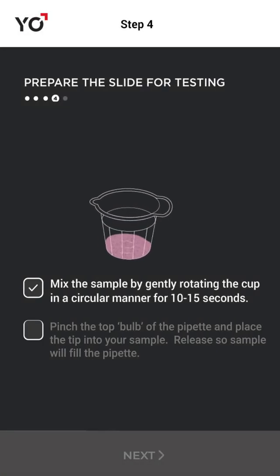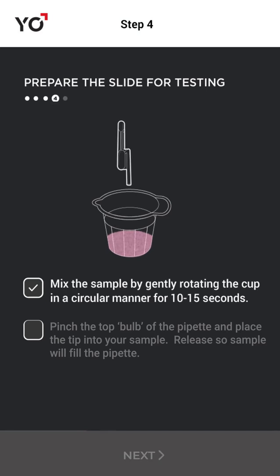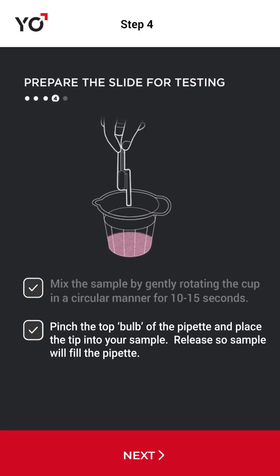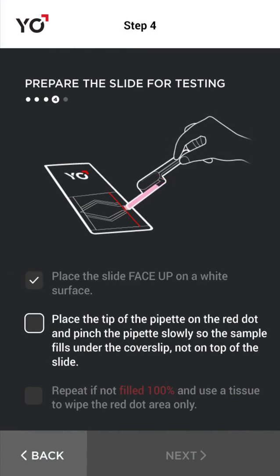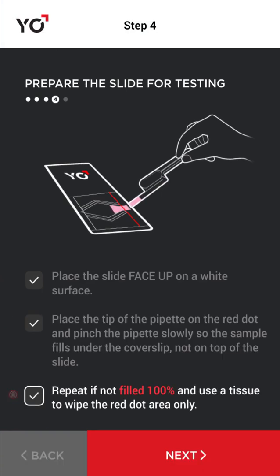When the timer goes off, mix the sample. Then pinch the top bulb of the pipette and place the tip into your sample. Release so your sample will fill the pipette. Find the red dot on the Yo Slide and place the tip of the pipette on it.